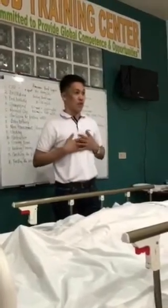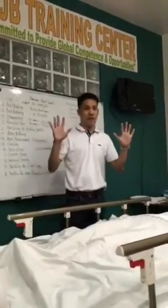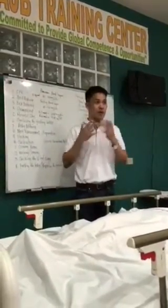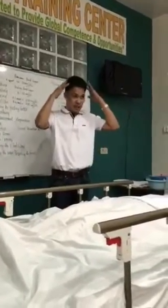Good morning, Assessor. My name is Sandro. I'm going to perform perineal care. I already washed my hands and I am wearing the proper PPE. I have my gloves, mask, hair net, and apron.